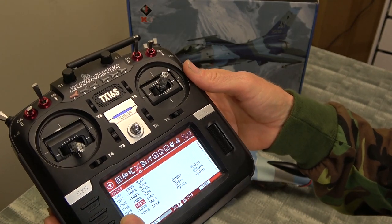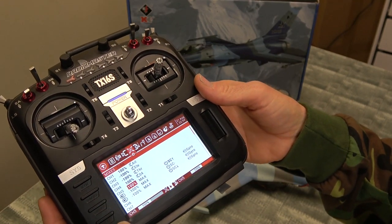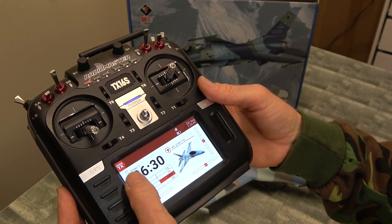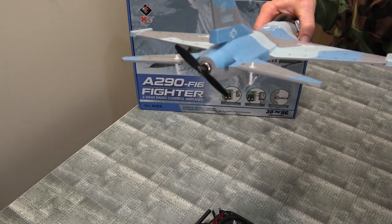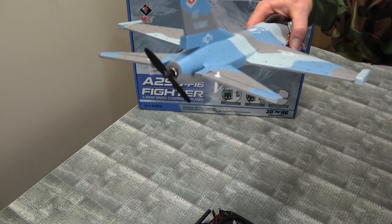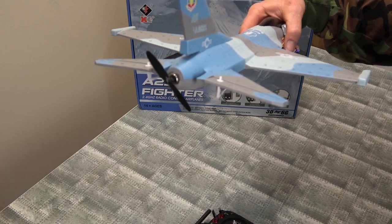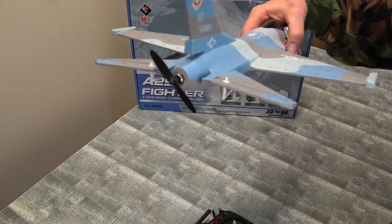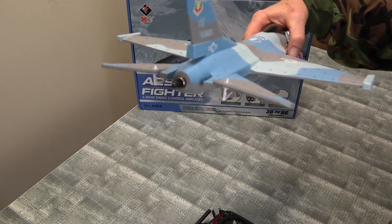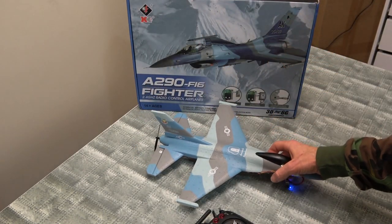Minus 100 for stunt/3D mode and 100 for self-level 6G mode — that's all you need to do, pretty simple setup. As you can see when you activate the throttle, the control surface goes up, which pushes it up in the air, and I don't really like that. Maybe I could do some mixing in the radio to level that off — you can do lots of things on RadioMaster, lots of ways to set up a model.